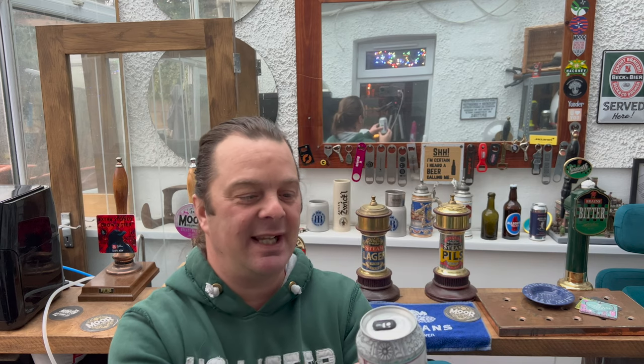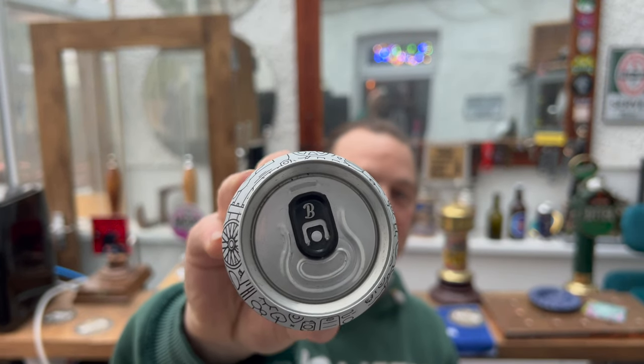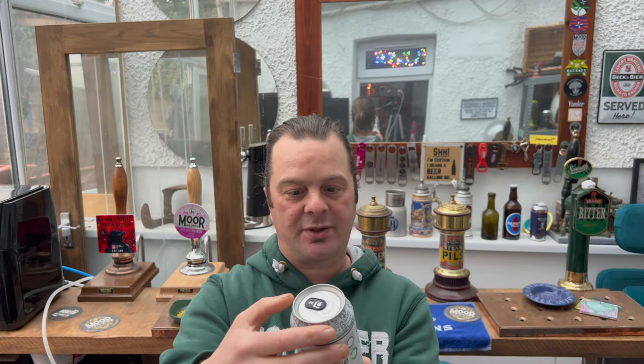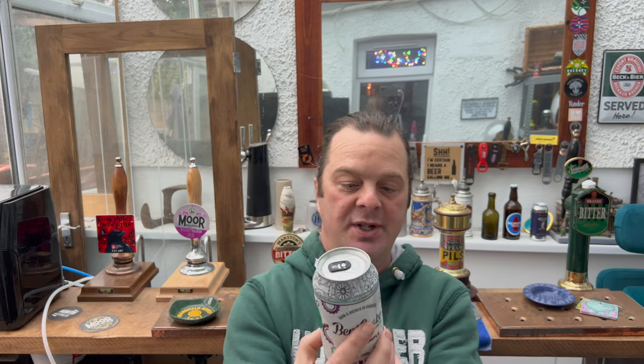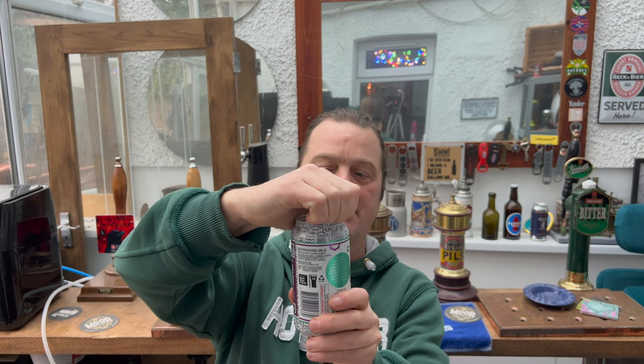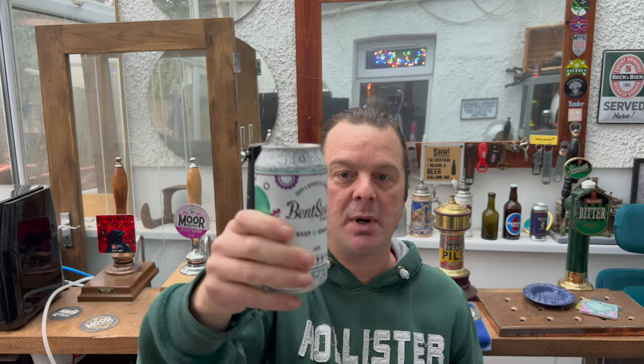Let's get it out into a glass and see what we get. I quite like the can on this — it's got a B on the can opener, B for Bentspoke. Does it have the Australian independent badge? Yes, certified independent craft beer from Australia. Thank you very very much to Trav in Australia for sending me the beer. A little bit of smoke on the can opening.